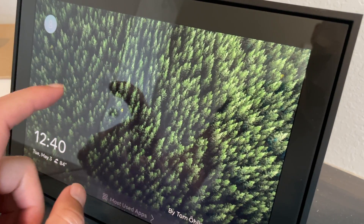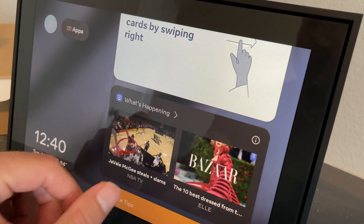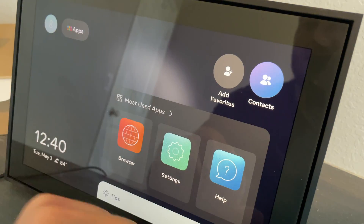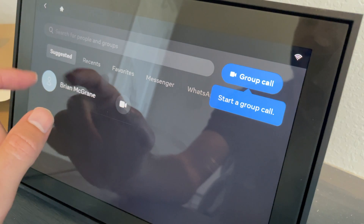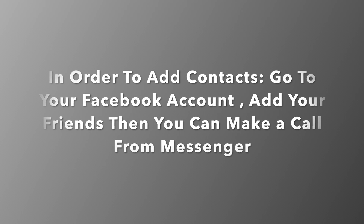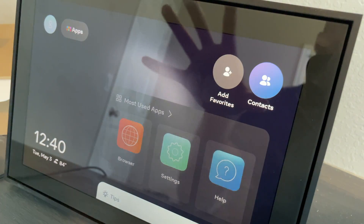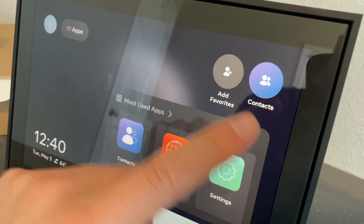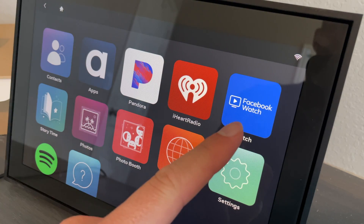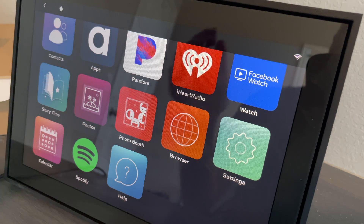Tapping the screen brings up apps and wallpaper options. You can open a browser, add contacts, and make calls. There are options for voice calls and group video calls. You can also get tips on how to use the platform. For media, there's Spotify, Facebook Watch, iHeartRadio, Pandora, and more. This is a really great platform for getting a bunch of content at a very low price.